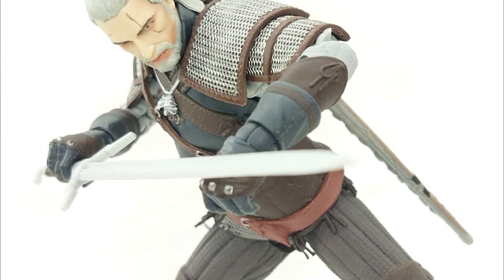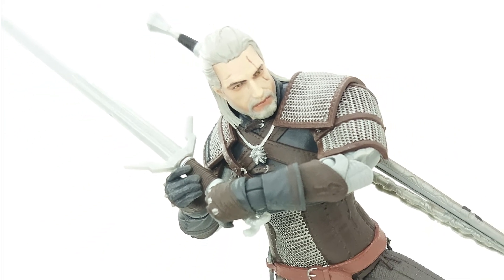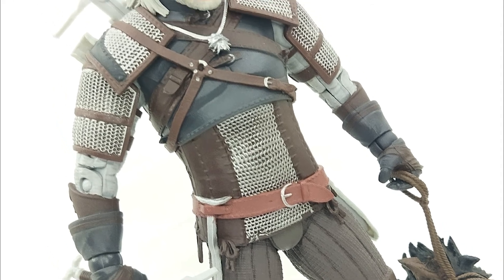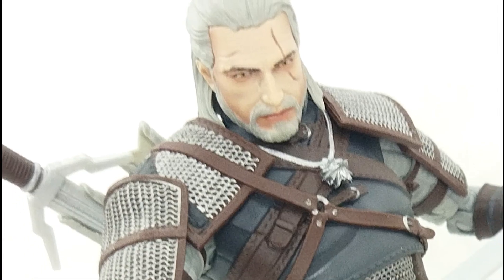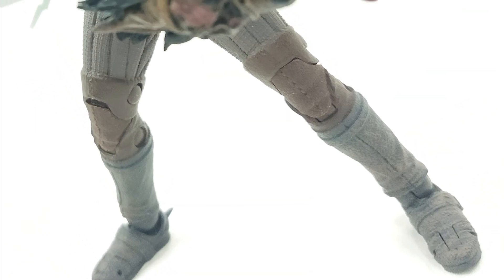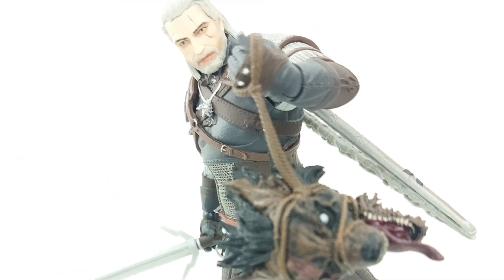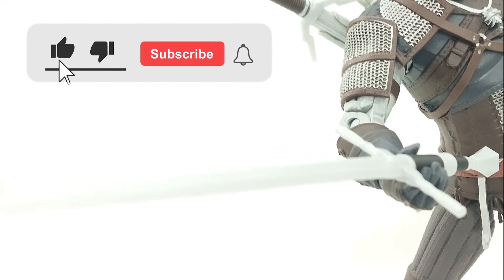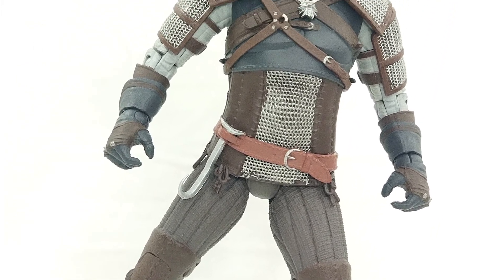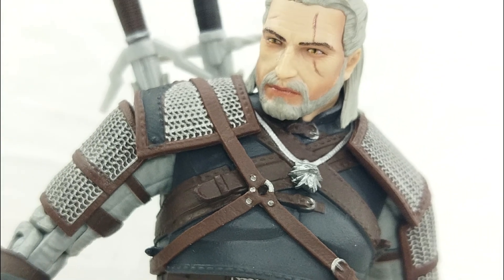That's my take on the McFarlane Toys Witcher Wild Hunt figure — Geralt of Rivia. I love the sculpt, the paint job, and the overall likeness from the game. Every time I look at the face it looks like an animated thing — it's just really great to have this figure. I am giving this figure a 5 out of 5 rating. I hope you guys like this video. If you're new to the channel, please hit that subscribe button and the notification bell. That wraps it up — remember, life is one big collection. Peace out, God bless.